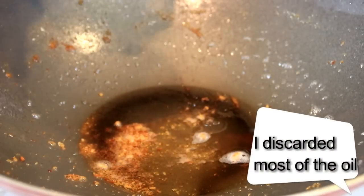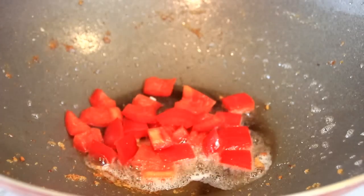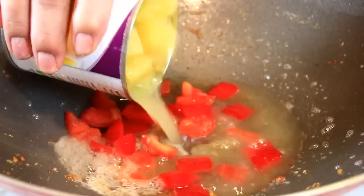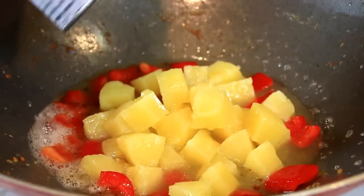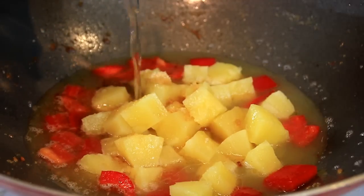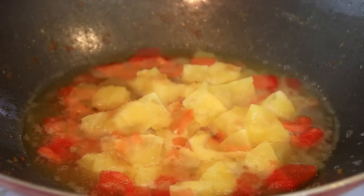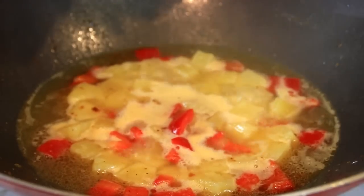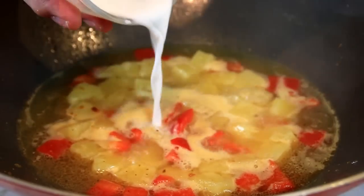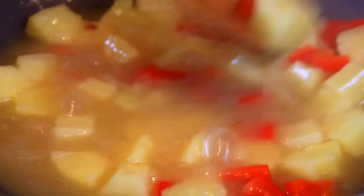Now in the same pan — and you want to use this because you've got all kinds of great flavors happening — I'm gonna add in about half a red bell pepper, a can of pineapple with the juices, about 400 milliliters of pineapple, and a quarter cup of water. We're just gonna bring this to a boil. After a boil I'm gonna add in a tablespoon of cornstarch diluted in a tablespoon of water and stir until it thickens up.